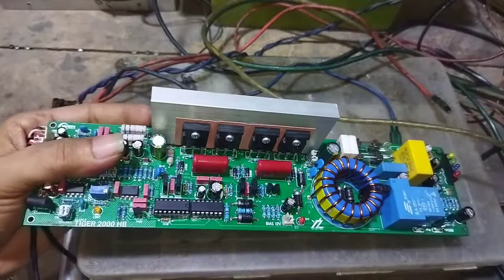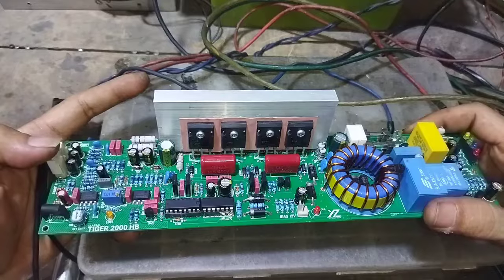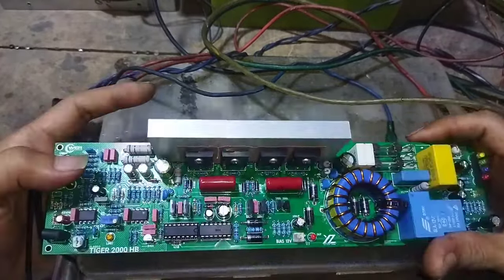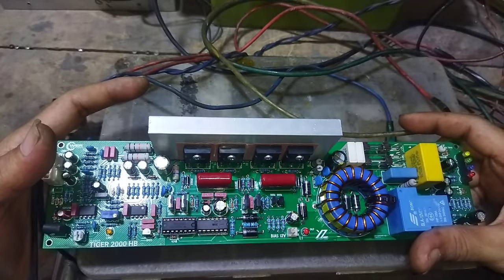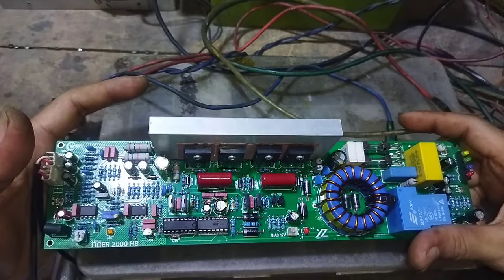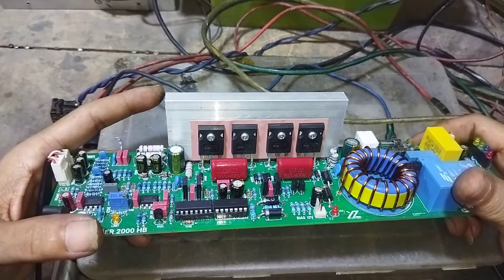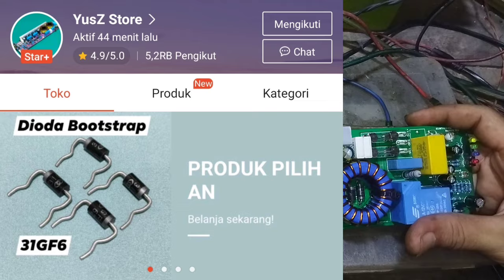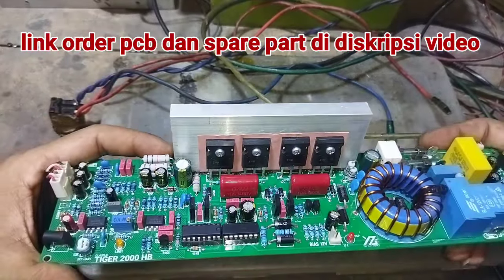PCB ini dikeluarkan oleh Yustor Semarang, Bang Yus Zaki. Saya kira power amplifier ini nyaman untuk kebutuhan rumahan atau kebutuhan untuk jenangan, karena untuk tegangan 90V DC dengan terpasang 4 MOSFET, di 4 Ohm ini 700 Watt, sedangkan di 2 Ohm kita 1200 Watt.